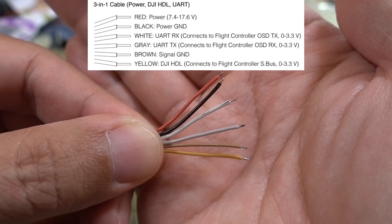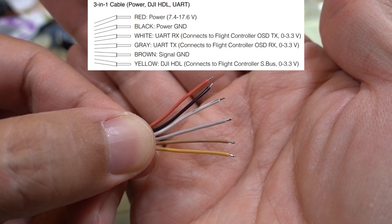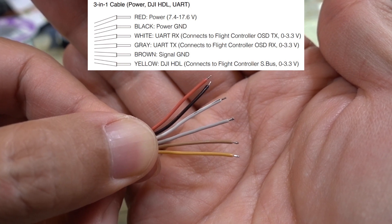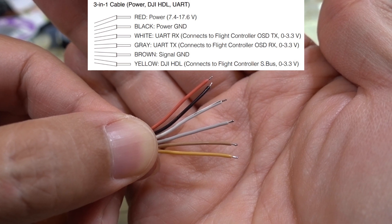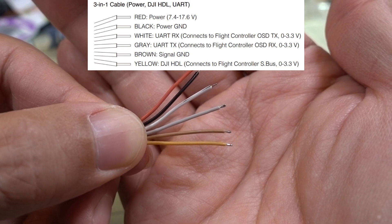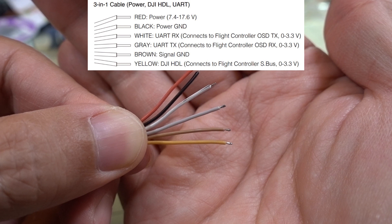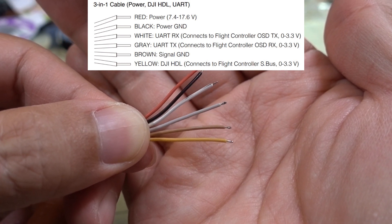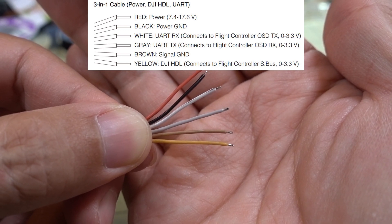The black is going to be ground for the power. The white there is going to be for UART RX, and the gray wire right below that is going to be for UART TX. Those two are going to be used to get information from the Betaflight OSD to go into the OSD of the goggles. The brown wire, the second to bottom, is a signal ground. And then the yellow wire is S-Bus, and that is going to be your signal for using the DJI controller. If you're not using the DJI controller, then those last two wires you don't need to wire up anywhere.